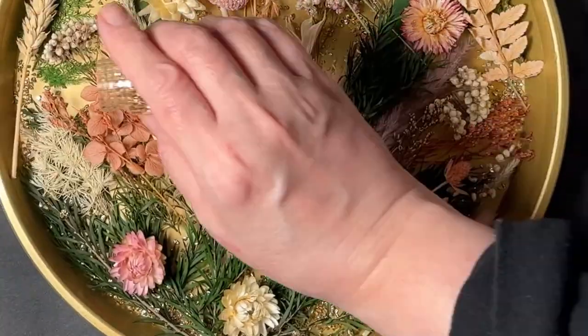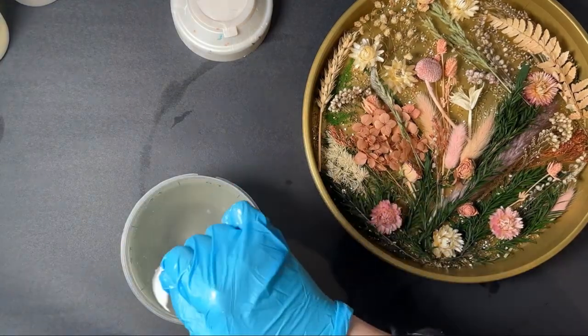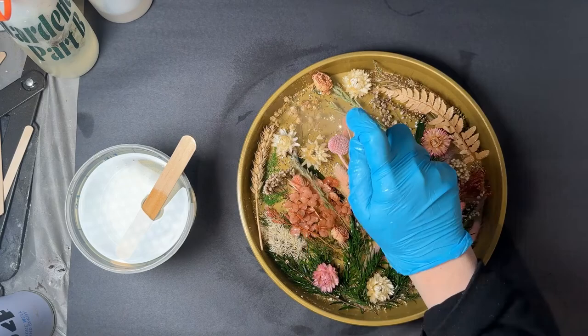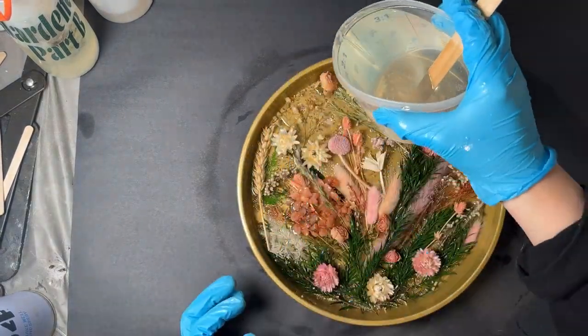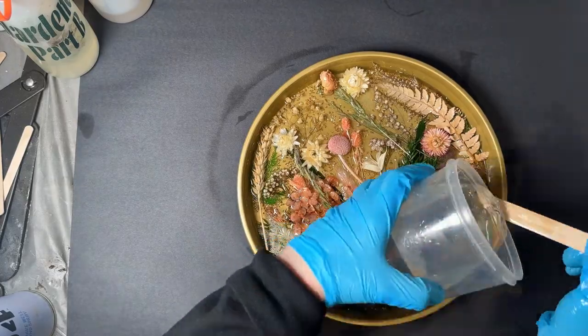Now that my design is complete, I'm going to mix and pour resin. I did this in three layers of about 24 ounces each. I also spritzed the top of the flowers with some isopropyl alcohol first to try to help reduce bubbling. There will still be bubbles, but I'm going to take care of that in the next step.